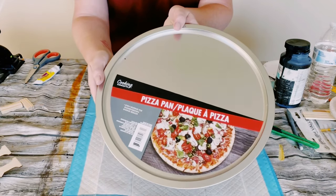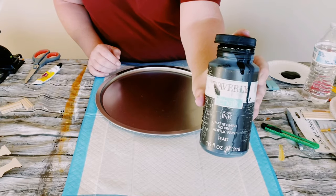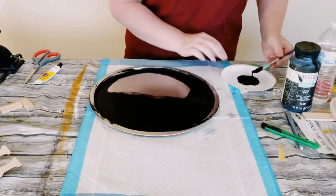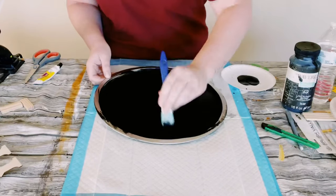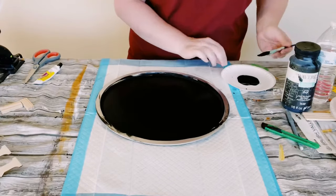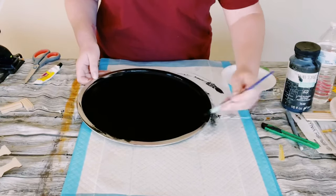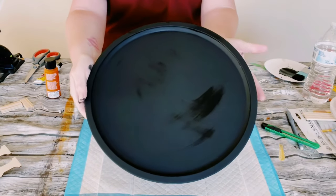I started off by getting a pizza pan from Dollar Tree and I am using some Weaverly chalk paint in the color ink. Any kind of black chalk paint will do for this step. All I did was just paint the pizza pan entirely. I did end up doing two coats — you want to just dry the first coat before going on to the second coat, and then go ahead and allow that to completely dry.